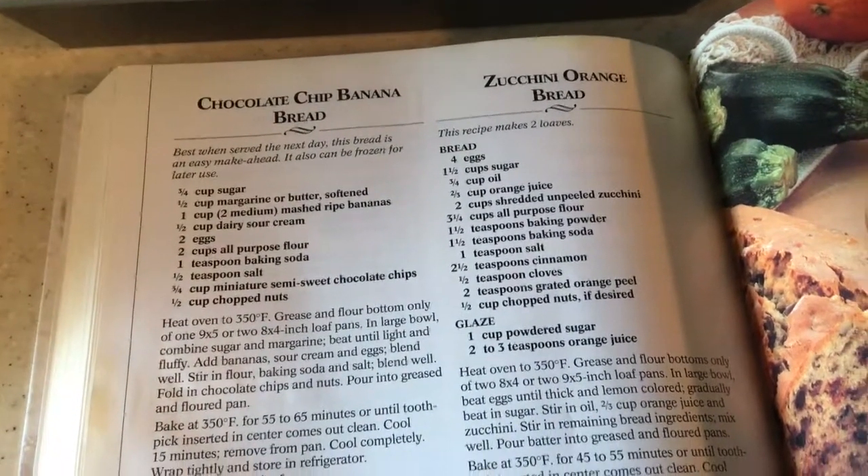Two eggs. Two cups of all-purpose flour — I'm using unbleached. One teaspoon of baking soda and one-half a teaspoon of salt; I've already added both to the flour.